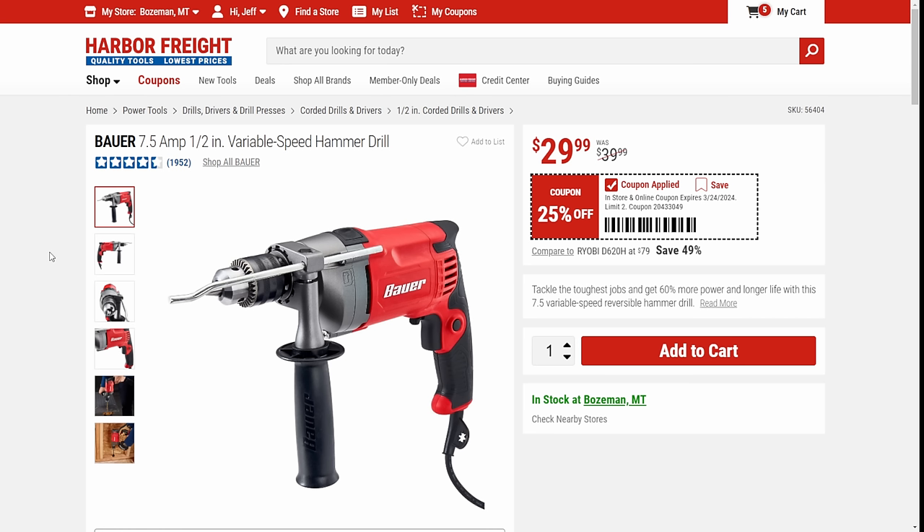I've talked about this one before — I'm a huge fan of the Bauer Corded Drill. This is something I think every shop should have. In fact, if you don't have a bunch of power tools and you're thinking about investing in a cordless line, I'd highly recommend getting this first. This is a workhorse of a drill. That and an extension cord can get you about anywhere.